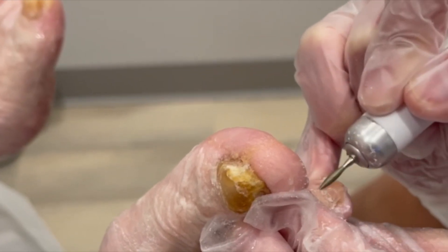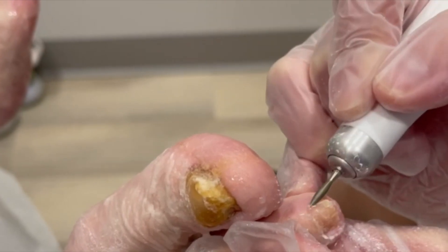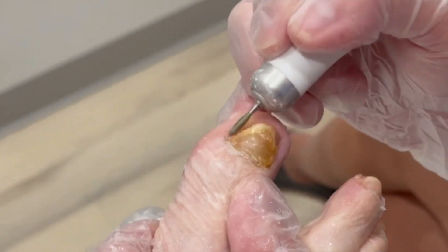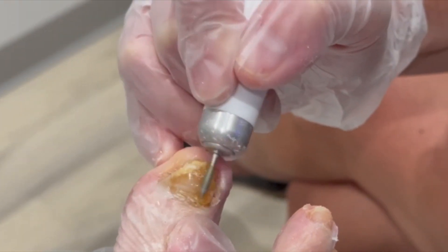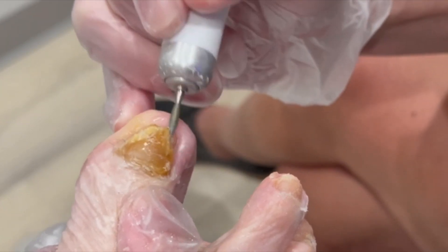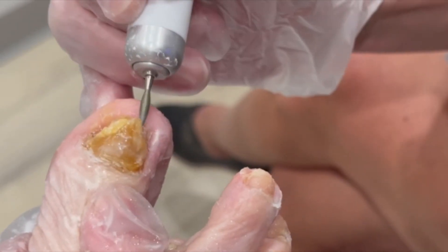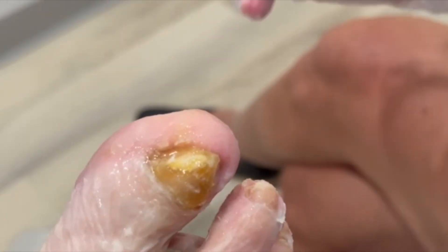All this dead skin really builds up over the cuticle as well. Any corners in here — did you have any corners that were bothering you from the nails? Not that I know of. Good. I know it sounds like a trick question, I just want to make sure if I need to pay attention to any. It's usually on my feet and I don't have a lot — okay.